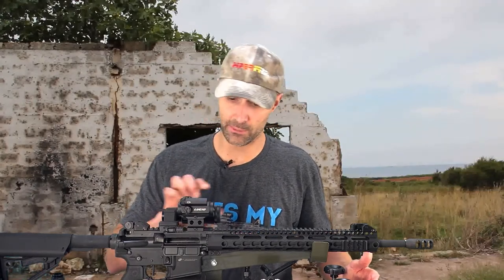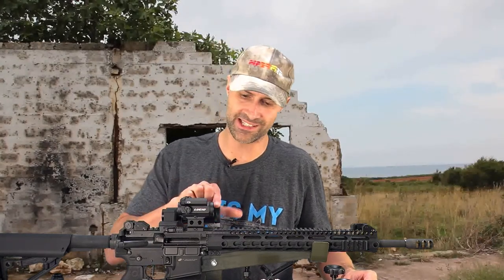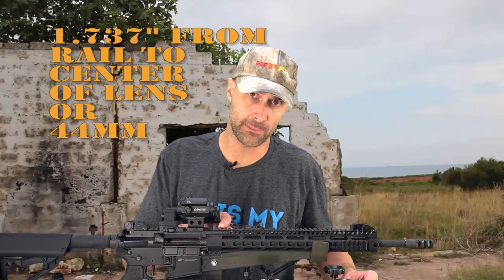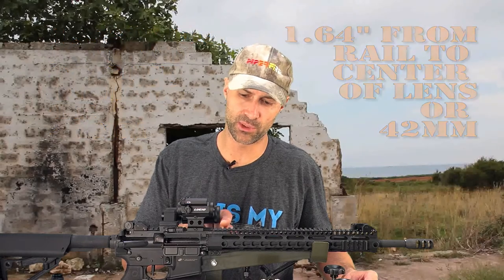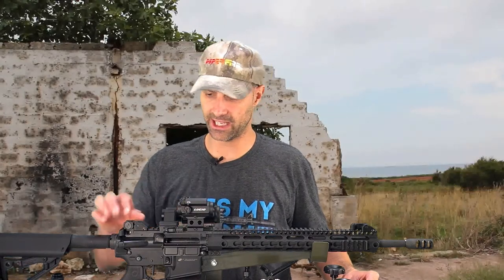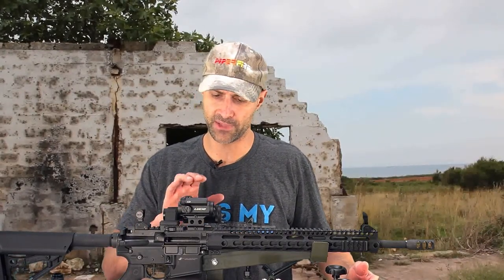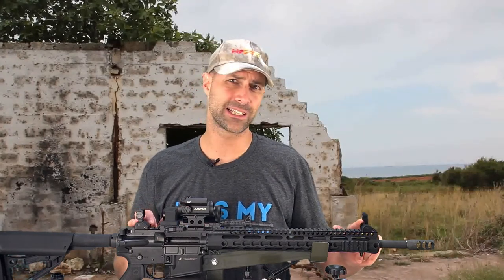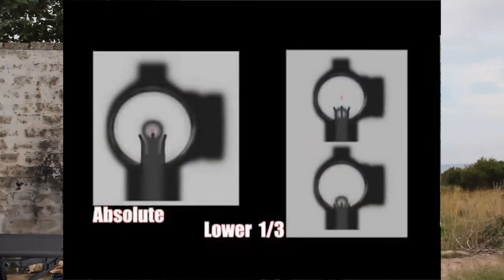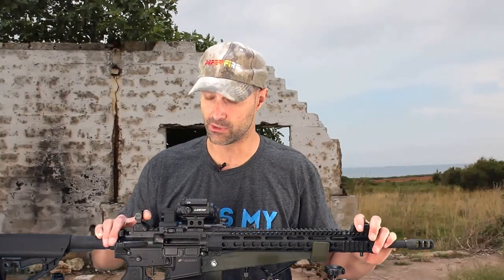You see the M7 from Lucid mounted on a riser — this is a high-height riser, not standard height. I measured the center of the optic with my calipers at about 1.74 inches above the top of the rail; standard height puts it at about 1.6 to 1.64 inches, so this is about a tenth of an inch higher. What that gives us is the ability to do a lower-third co-witness. When you look through the M7 MicroDot with your iron sights up, the iron sights are in the lower third of your sight picture — you can duck down and co-witness that way, but you don't have to see those sights all the time.